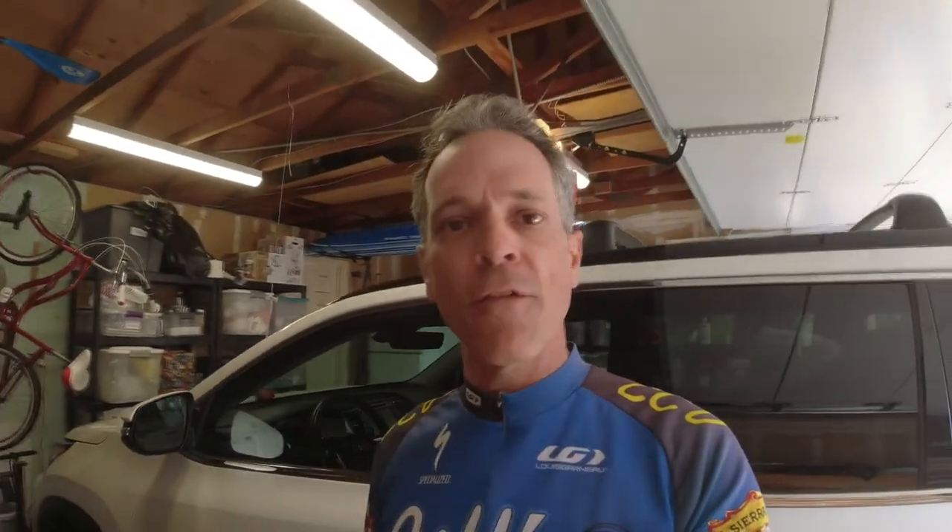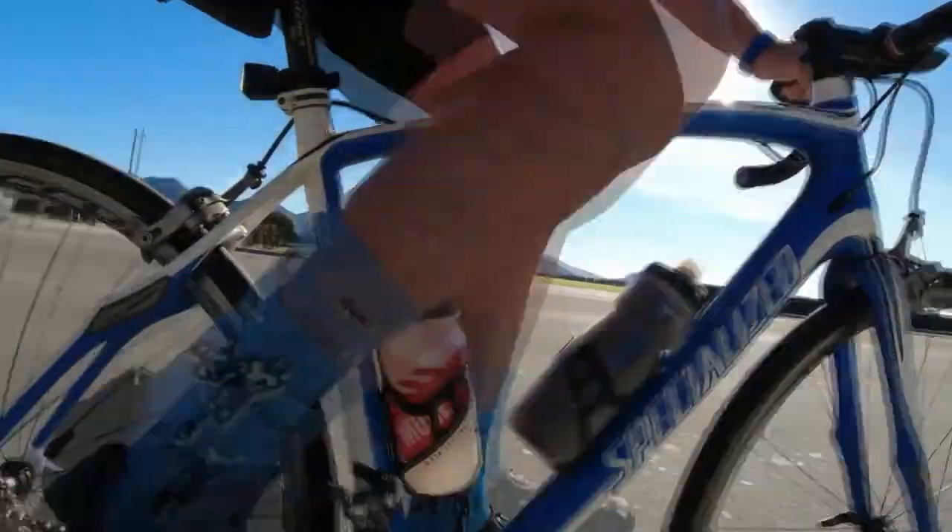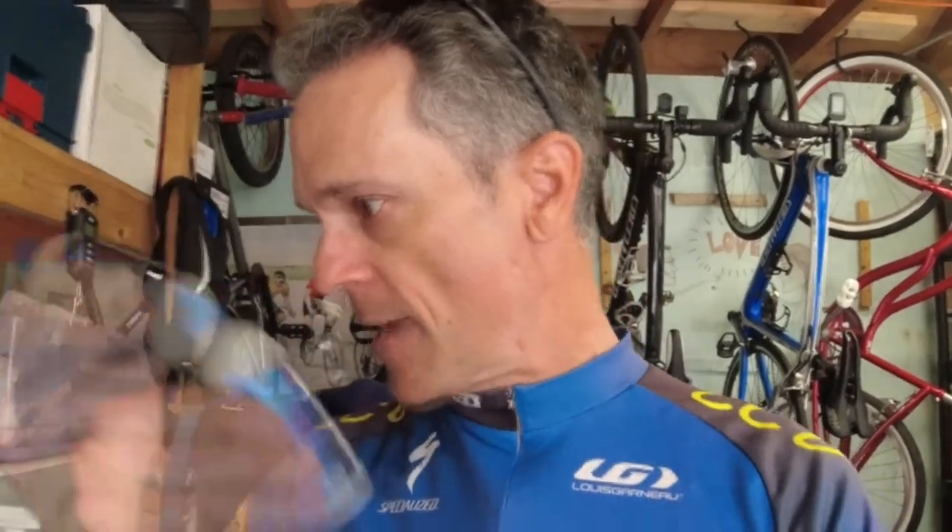Let's discuss chain wax versus oil, particularly the Squirt wax, which I've been using for 18,000 miles. I'm just going to cut to the chase: I like it much better than oil. This is what I've been using — the Squirt wax. I ride about 6,000 miles per year and I've been doing it for three years.